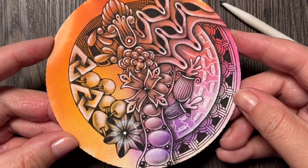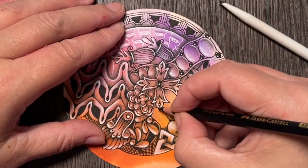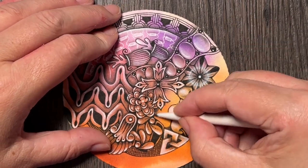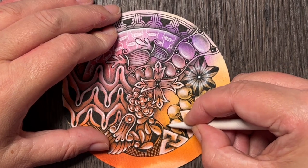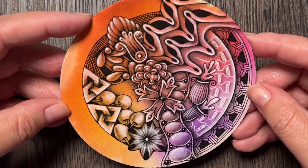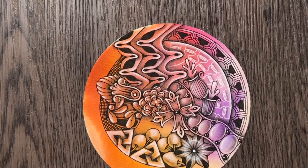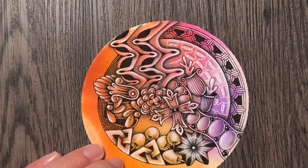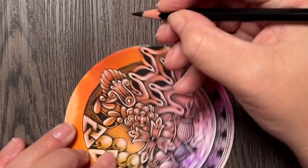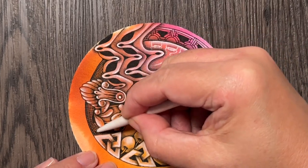Now I'm thinking about the whole composition and if I need to add some more shades, highlights, or whatever might be missing, in my very subjective opinion. I'm going to add some more flair to this design, trying to make this line appear more consistent by continuing to add some shades — again, just to enhance the tangles that are placed right next to this background.